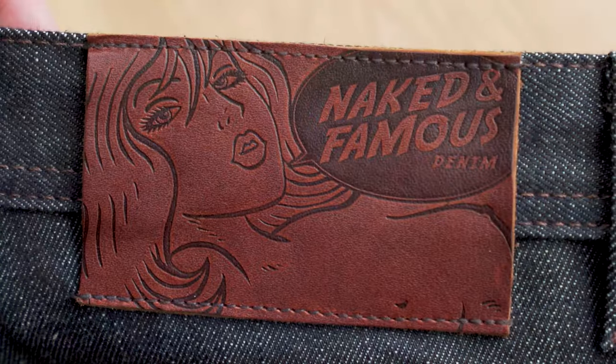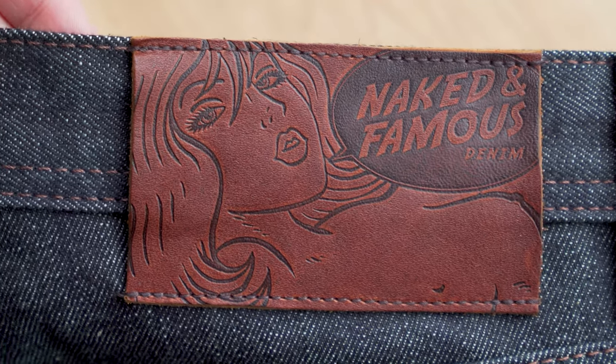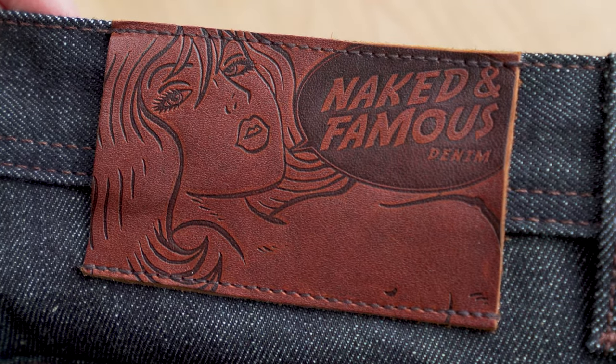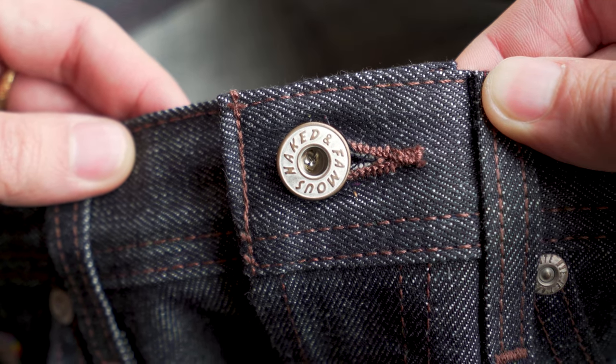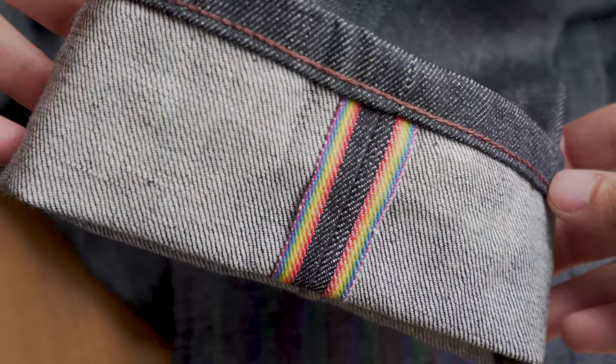We're going to tell you everything you need to know about them — their specs, our thoughts, opinions. So let's start with the specs. This is a 12 and a half ounce Japanese Selvage Denim Rainbow Core Selvage Denim. We've also got this beautiful Raging Bull Leather Patch — a deep dark brown color with a great texture. And also silver metallic hardware, as well as a Rainbow Selvage ID as you can see here.